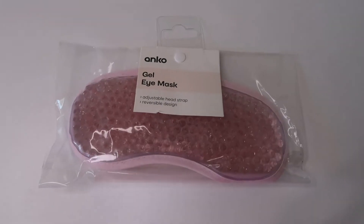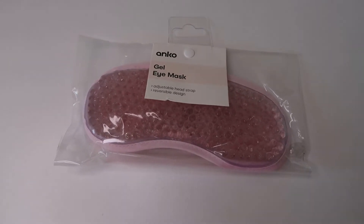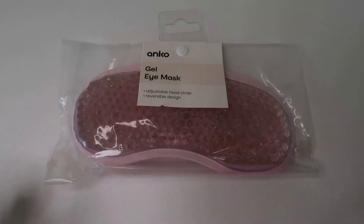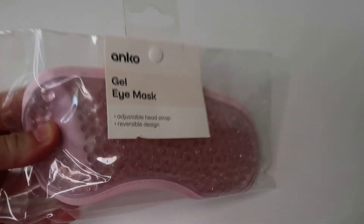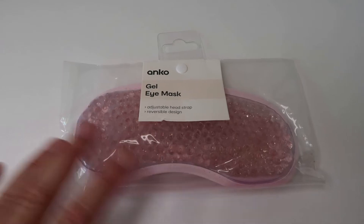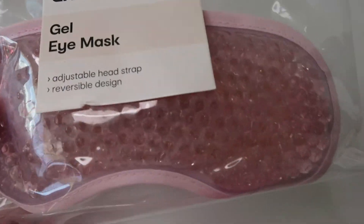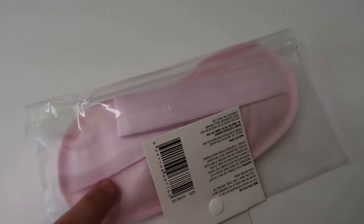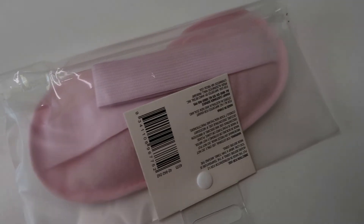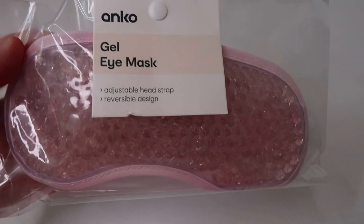My mother-in-law bought me one of these from a chemist once and I absolutely loved it for headaches. These are really cheap from Kmart so I got one to try, and if I like it I'll get a couple more to put in the freezer. They're not too cold on your head — the material on the back means it's not too harsh on the kids' skin and doesn't get too cold like an ice brick does. I think this was only around about two dollars.